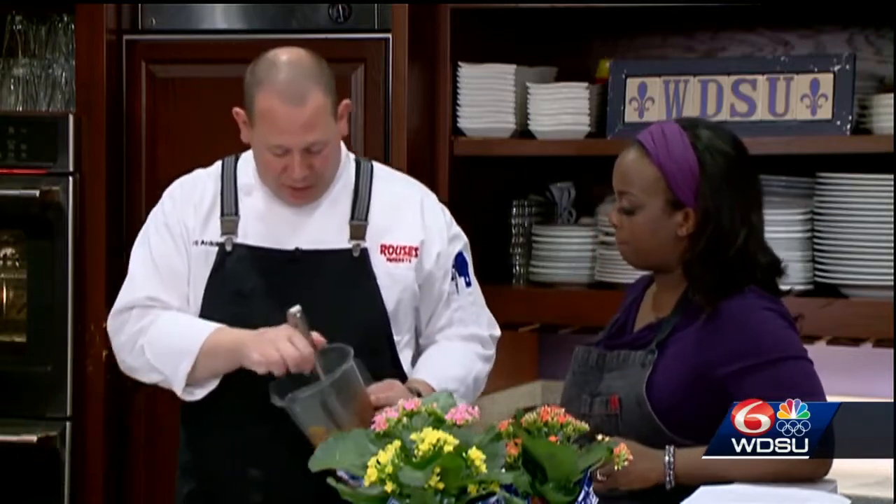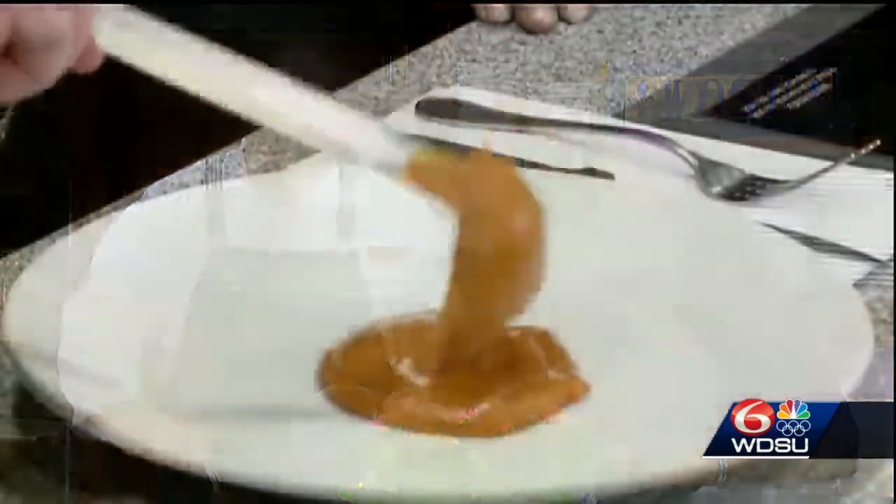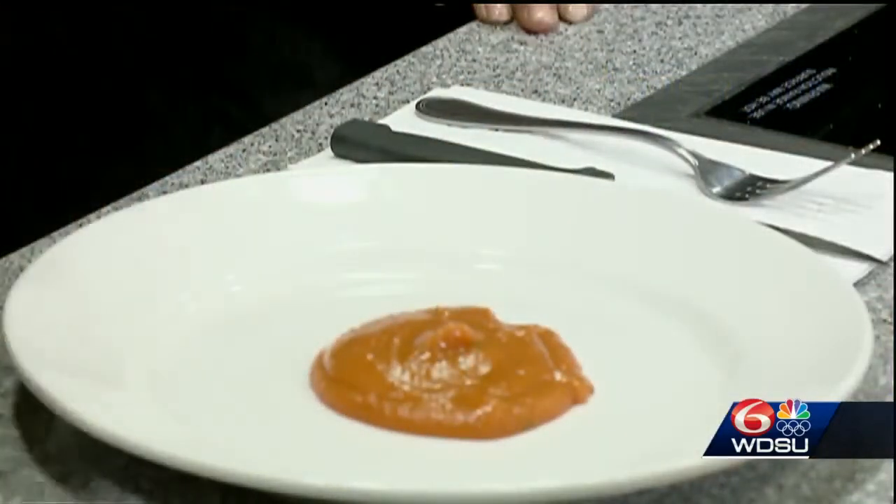We've got our sauce here — the sweet potato, red pepper, and poblano chilies — and we're just going to ladle that onto the bottom of the plate. It's got a really great color to it.